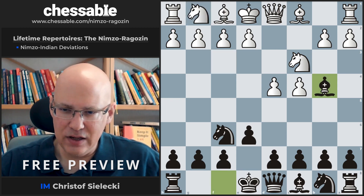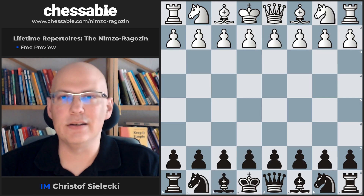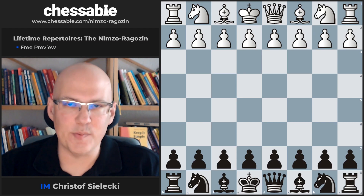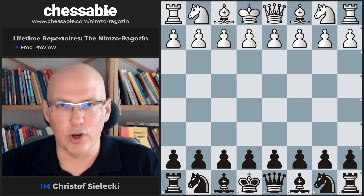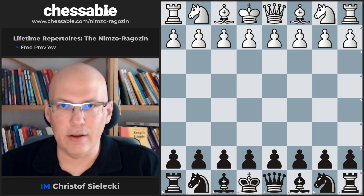Another move that is seen quite often on the non-pro level is Bishop d5. This was a free preview of our anti-1.d4 course based on the Nimzo Indian and Ragozin, available on chessable.com. Thanks for watching and see you soon.